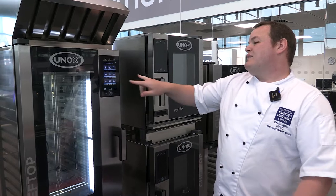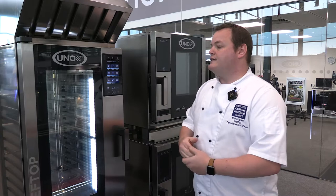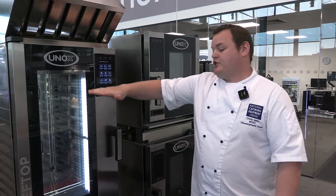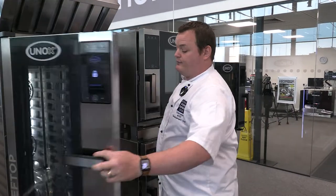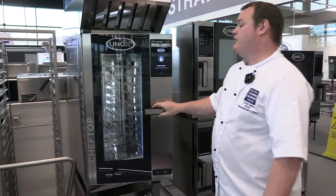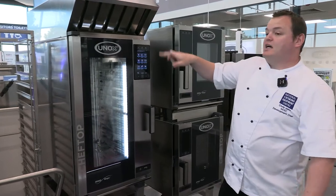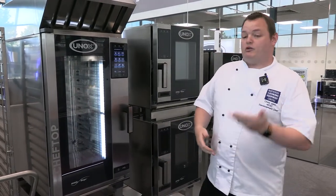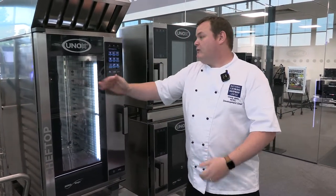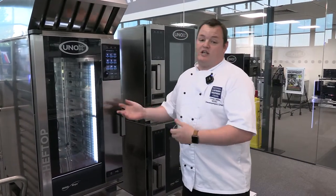There are two live cooking methods. One is called Multi-Time: during service you can determine shelf timing for each shelf inside. This is a 10-grid oven, so you can load it depending on what you're doing through service and set a time for each shelf. Say you've got fish — put it in tray one, set it for eight minutes, press go. Got sausages? Put them in tray two for five minutes. Once the tray counts down, that product's ready, great for cooking to order.